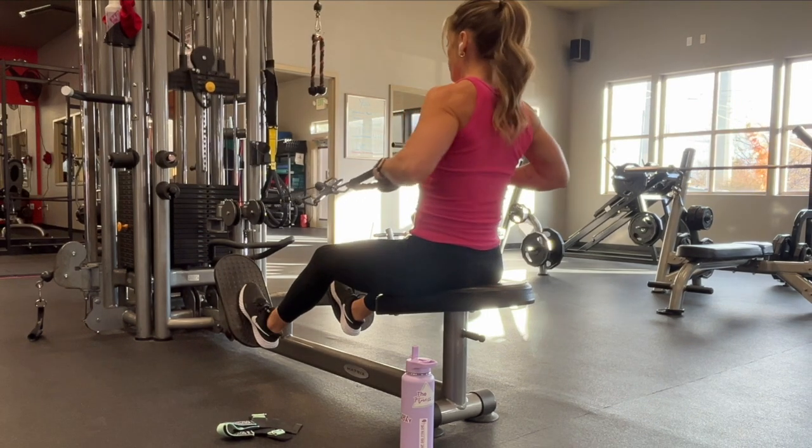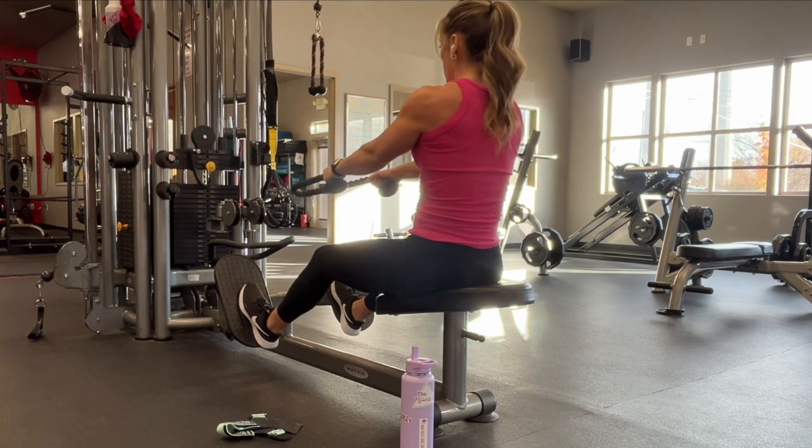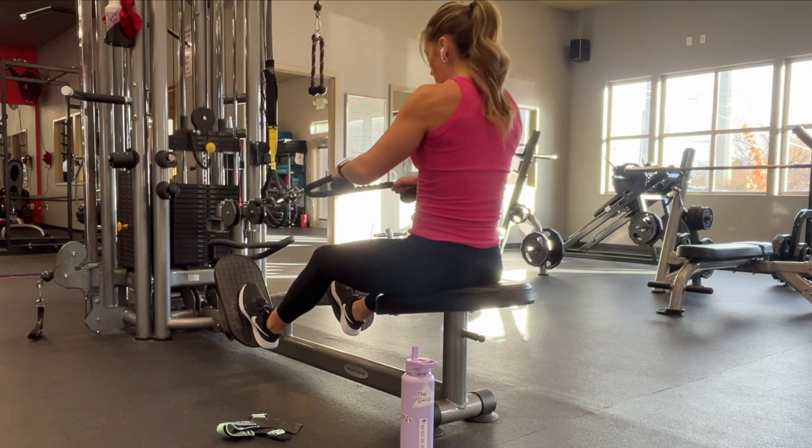I mentioned pulling it towards your ribs because oftentimes I'll see clients pull this up towards their shoulders, which then activates their traps and causes a sore neck. So make sure that you're pulling this lower into your ribcage below your chest.